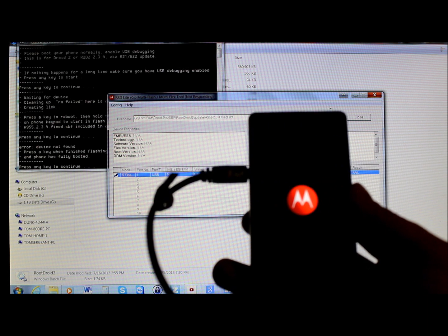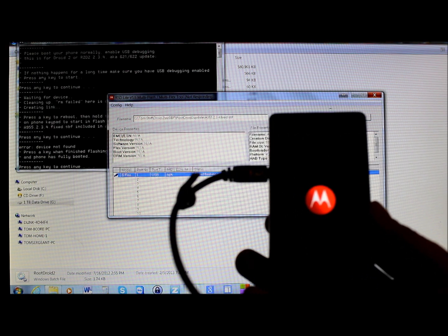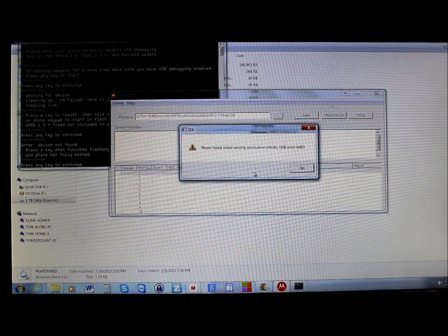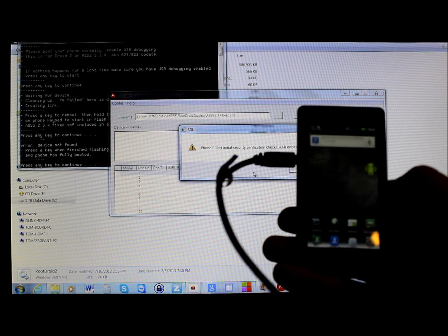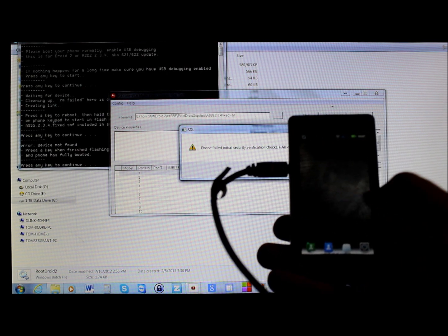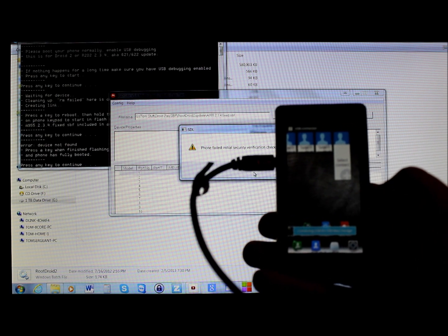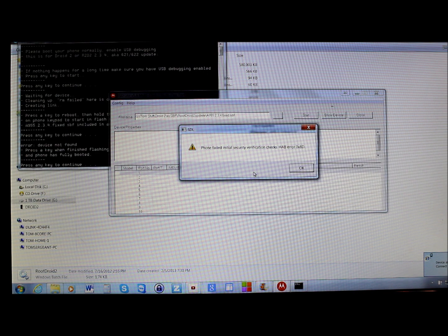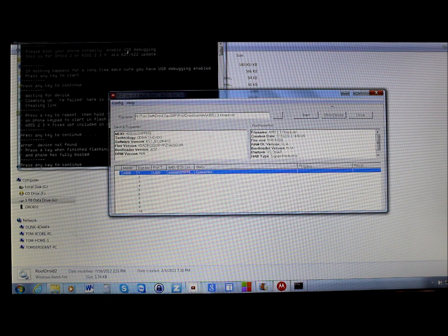The device is now rebooting — it's random how this works, but you had to click that blue bar to highlight it and trigger the reboot. We'll let it finish booting. Once it's up, you'll see a message that says 'Phone failed initial security verification check' — don't worry about this, just hit OK and it goes away.